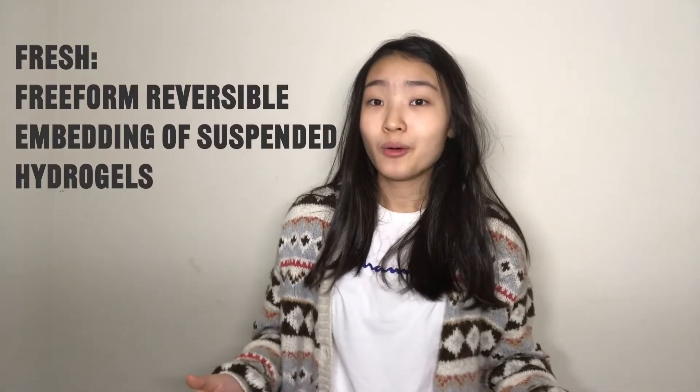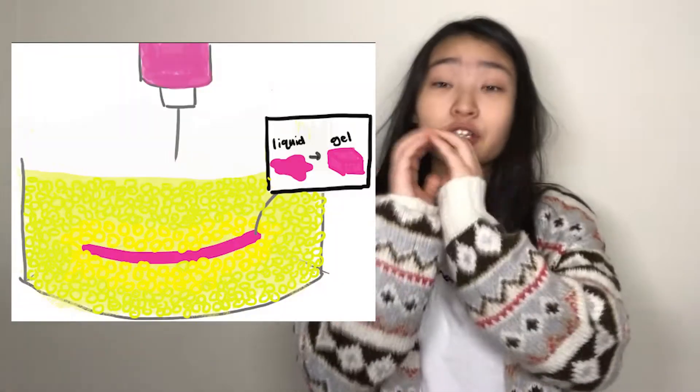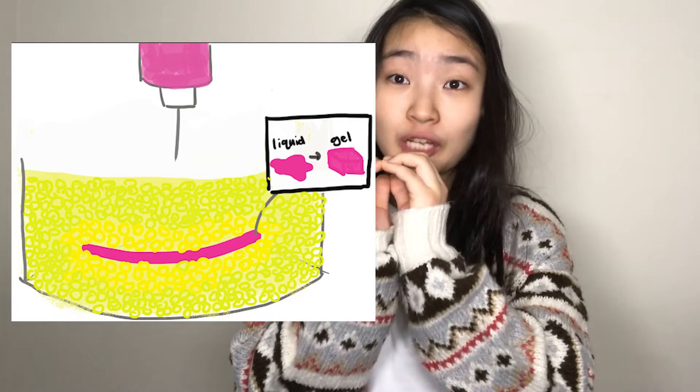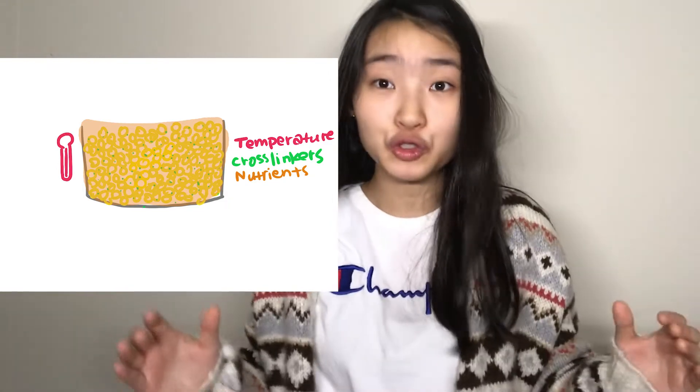A bioprinting technique getting a lot of attention right now is called FRESH — the Freeform Reversible Embedding of Suspended Hydrogels. Essentially, bioink is deposited into a bath of support material made out of microscale hydrogel particles, called a support bath. This support bath locks around the deposited bioink and holds its shape until it cures, which is the key to how FRESH bioprinting allows you to print quickly and with high resolution. It also allows you to take control over the extracellular environment that the cells inside the bioink are exposed to once they're deposited.